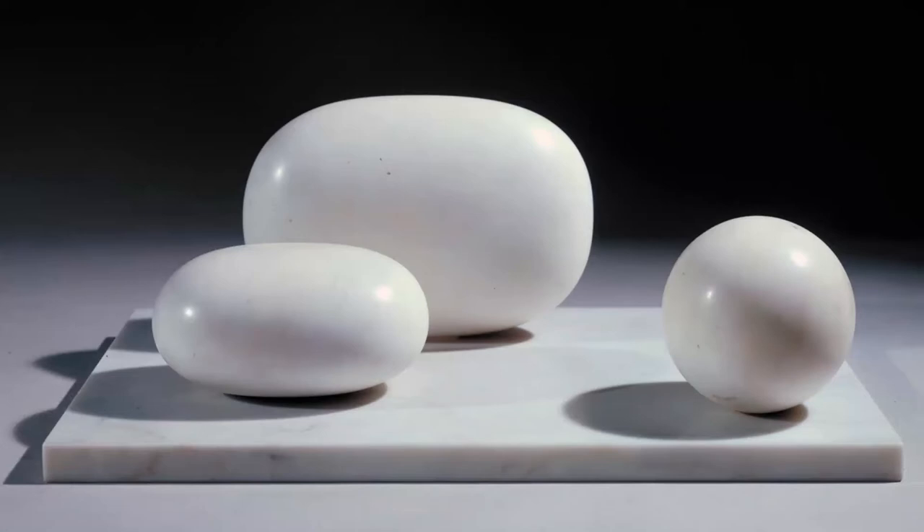Hepworth was born in Yorkshire and she studied alongside Henry Moore. Her early sculptures were in stone or wood, but later in bronze and clay. Early on in her career she travelled abroad, where she met abstract artists such as Picasso, Mondrian and Kandinsky, which was to influence her work.